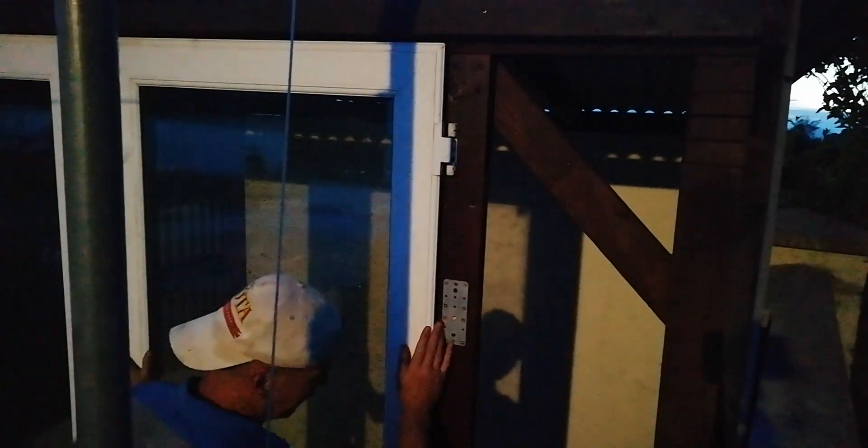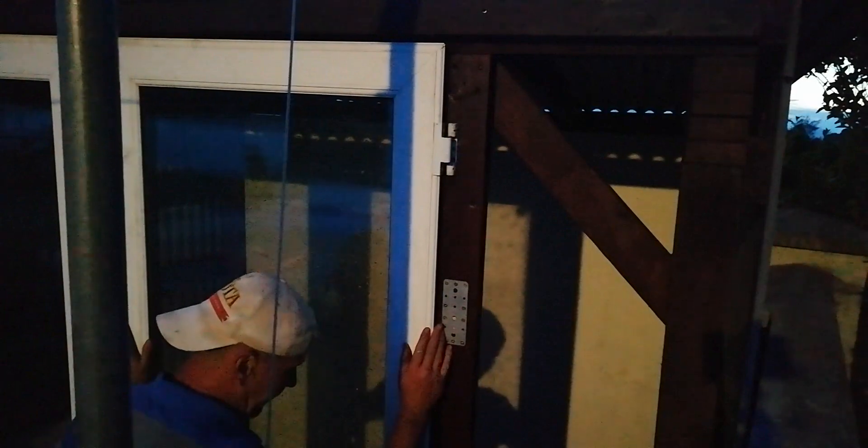The sun is officially set and we're running out of time. We now have a door that opens and closes.